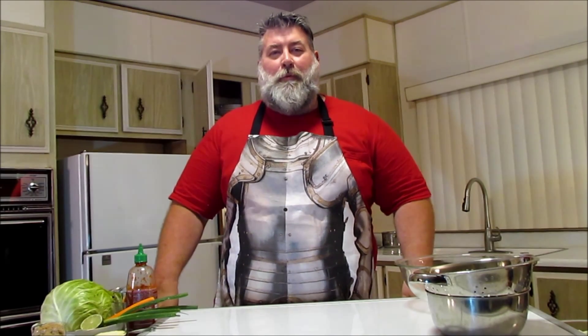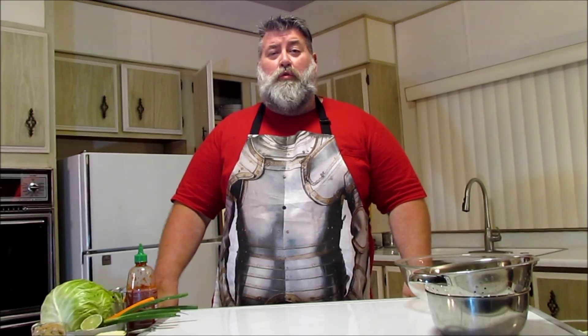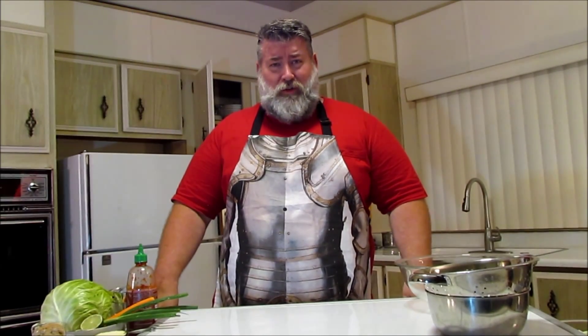Hi everybody, I'm Robert Jones. Welcome back to another episode of Keeping Up with the Joneses. Today I'm going to make a cool coleslaw because it's been hotter than heck here and I didn't really want to cook anything hot, and I thought maybe you guys would enjoy this.